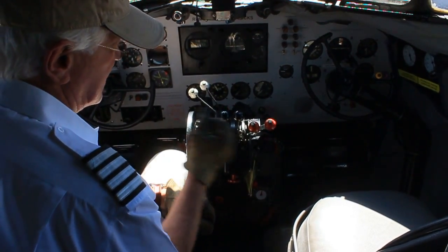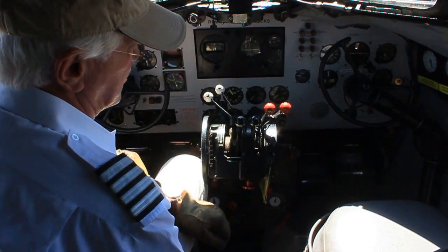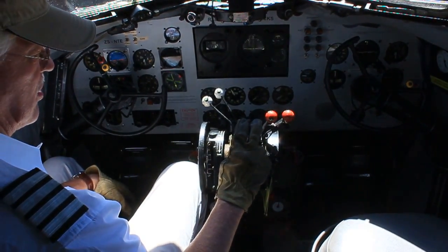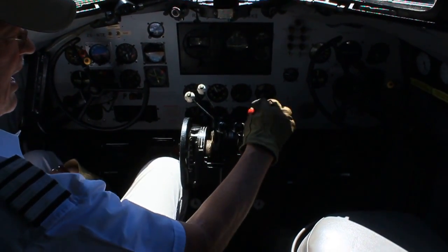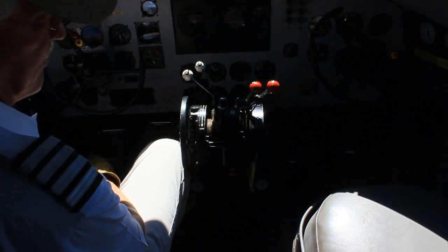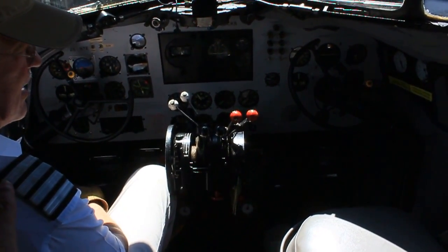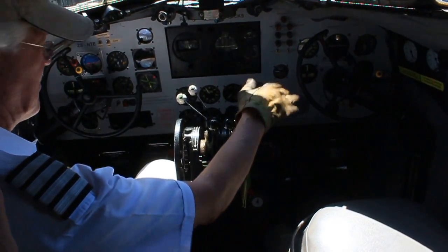We are doing a hot start — the engine has just run. I am going to go into auto lean for this, but the moment the engine fires up I am going to move the mixture lever into the idle cut-off and get the engine to stabilize at idle before moving it back up into the auto lean. I will repeat that until the engine stabilizes at idle.